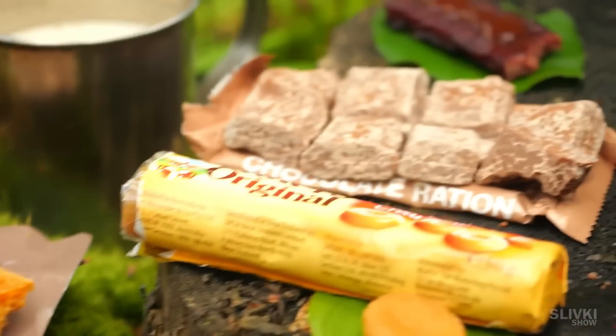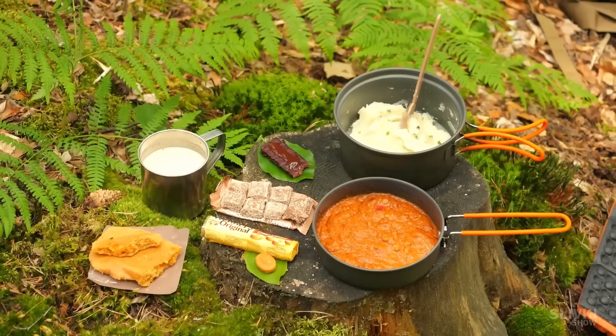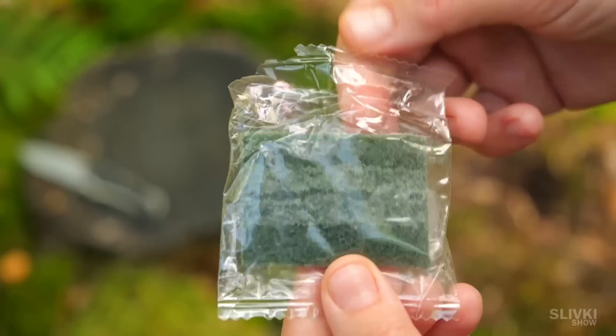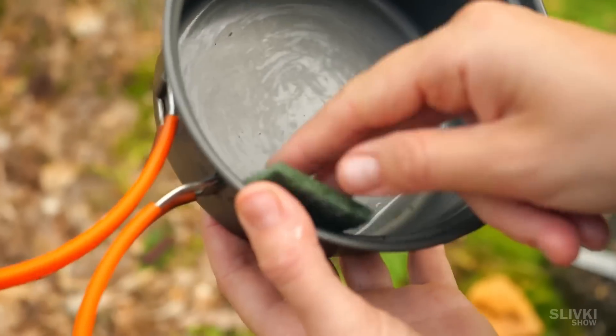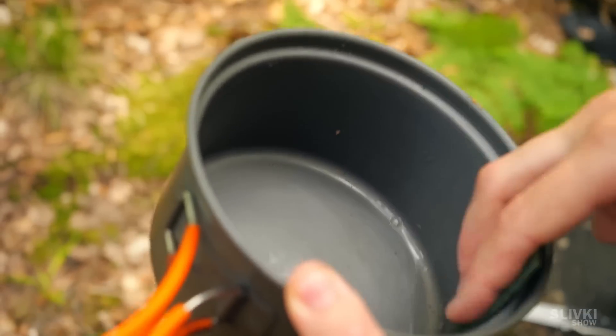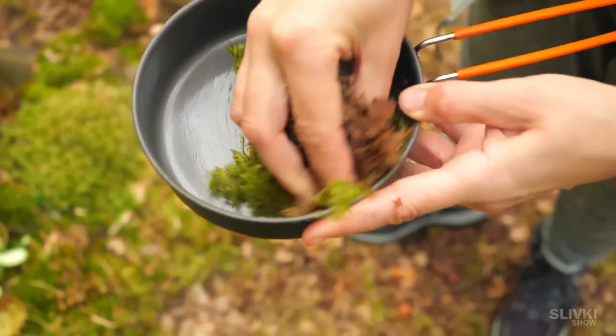The biscuits, chocolate, candies and delicious mint courses are what make this meal worthy of very high praise. By the way, to wash the dishes there was a sponge in the bag with stripes of detergent applied. But we were afraid it would scratch the coating of the pot, so we cleaned it the old way by using ordinary moss without polluting the nature.